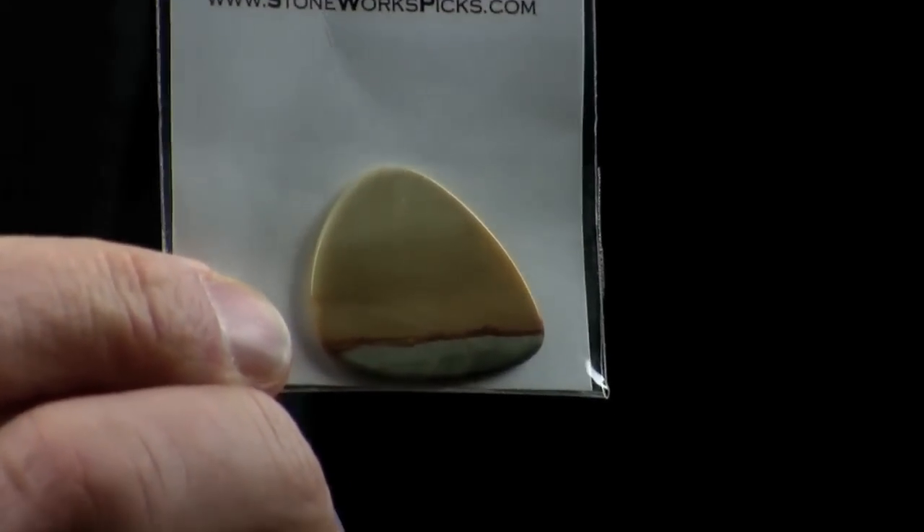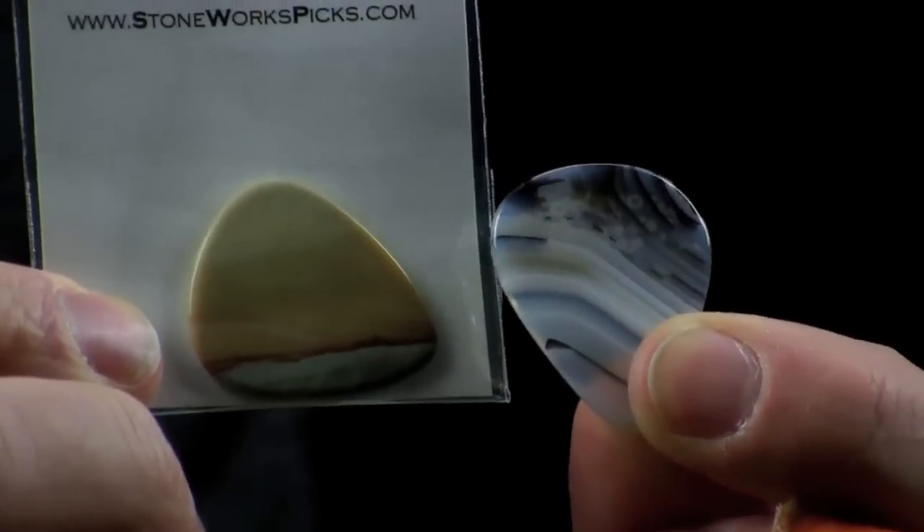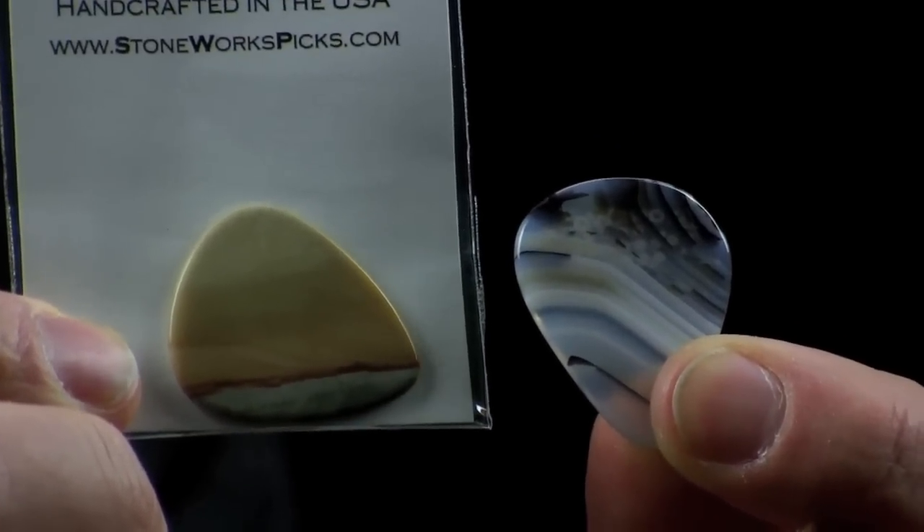So there you go — these are cool picks that are worth trying out. I do like them and I think you might too if you like thick picks.